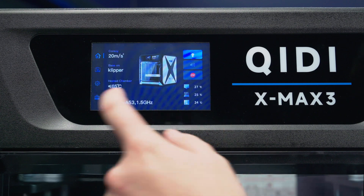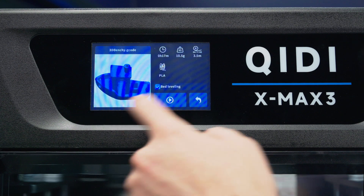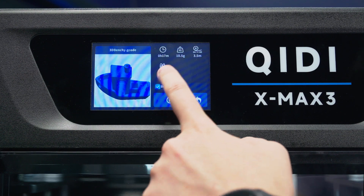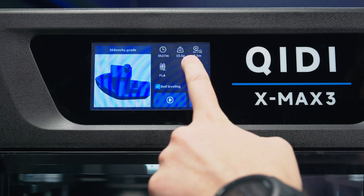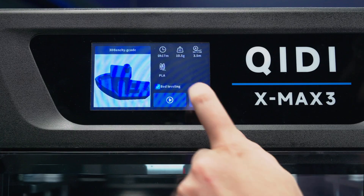It comes with a large touchscreen on the front with a lot of features — being able to navigate around and start prints. It shows off a large picture of what you're about to print, also the material this was sliced with, how long it's going to take, how much material it needs, and you can turn on or off the bed leveling calibration.